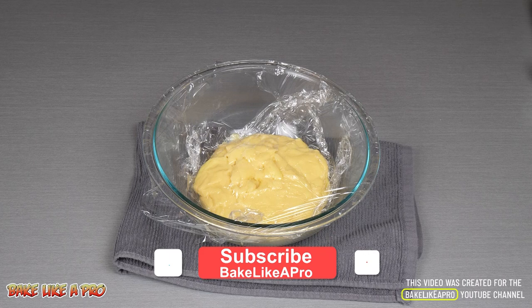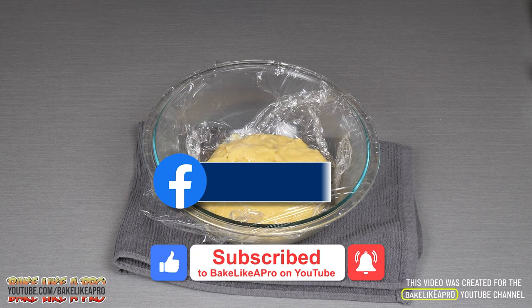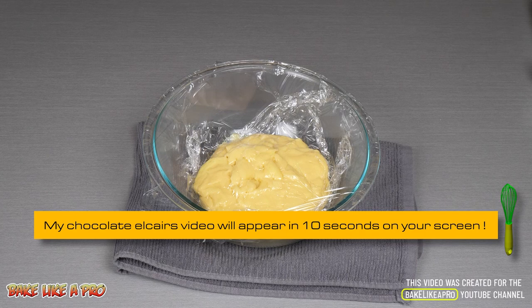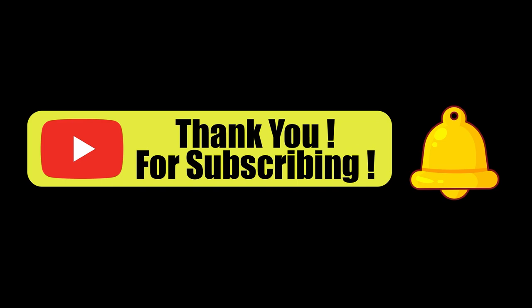Anyway, that's it — thanks very much for watching. If you enjoyed my video, please give me a thumbs up and subscribe if you wish. You can also check me on Facebook at facebook.com/bakelikeapro. I appreciate every single person who watches my videos. Please subscribe to my Bake Like A Pro YouTube channel and click that notification bell to be alerted every time I upload a brand new video.